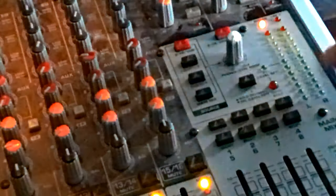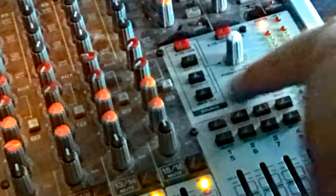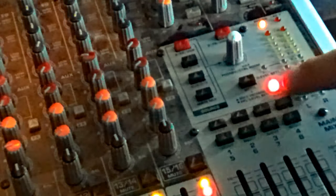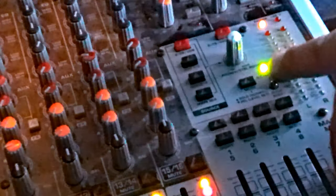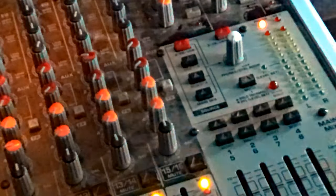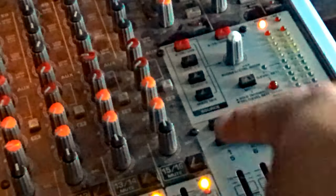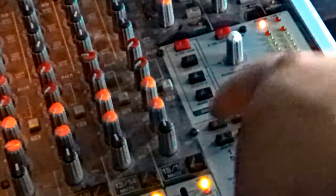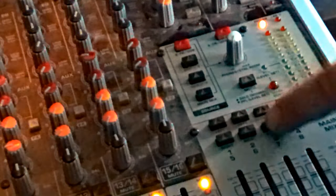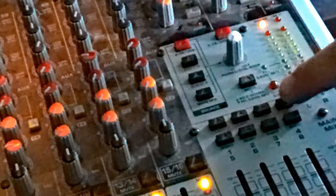There's a solo normal button or pre-fader level set. When the solo button is on, the light will be red for main solo or green for pre-fader level set. Then you have your subgroup assignment buttons — left and right for one and five, left and right for two and six, left and right for three and seven, and left and right for four and eight.